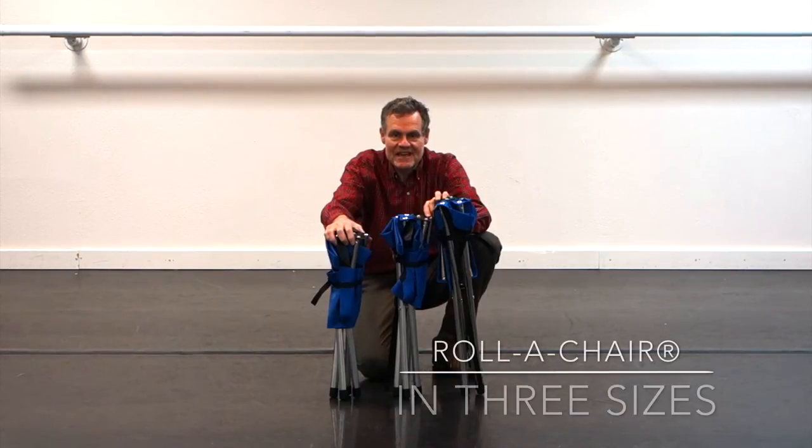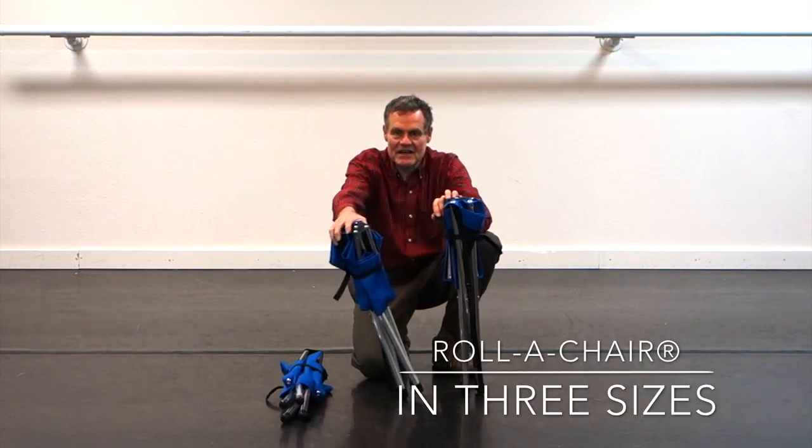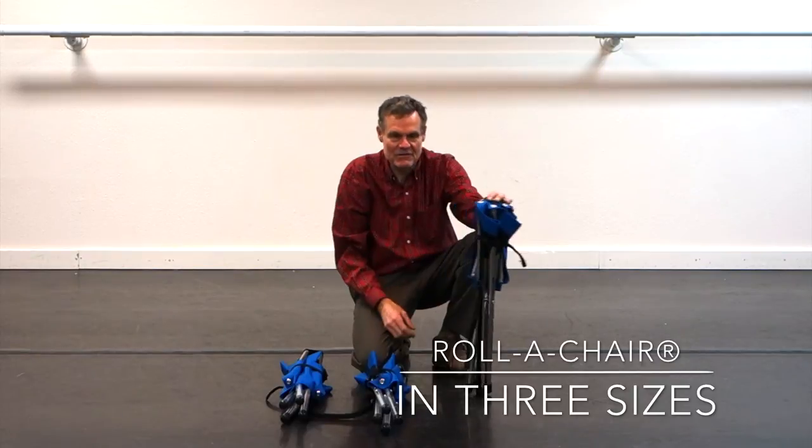Hi viewers, Dave here. I'd like to show you three roller chairs: our short roller chair, our standard roller chair, and our tall roller chair.